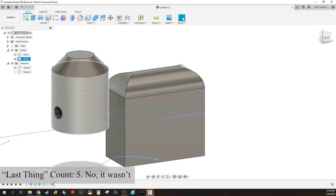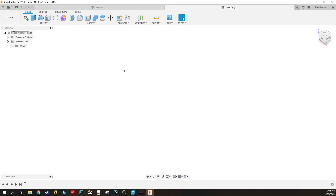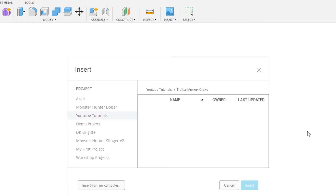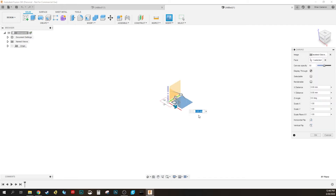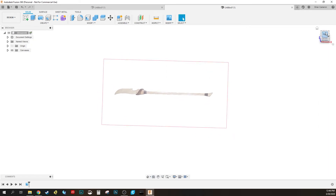That's almost all the tools. One last one: inserting a canvas sketch as a reference. I'm going to start a new project — File, New Design. Then hit Insert, go down to Canvas, click on it, and it lets me pick the file from my computer. I'll open up an isolated blade file. It asks where I want to put it — I'll click on the bottom plane and hit OK.